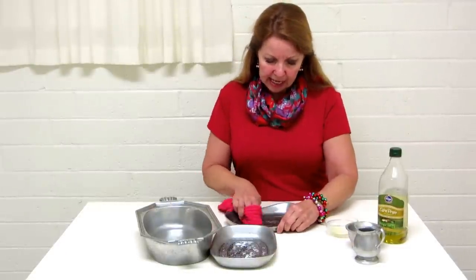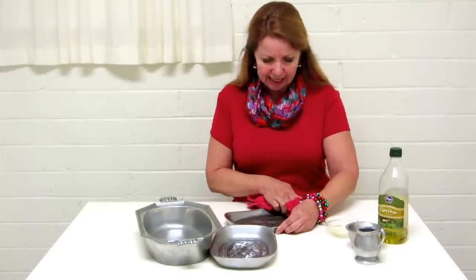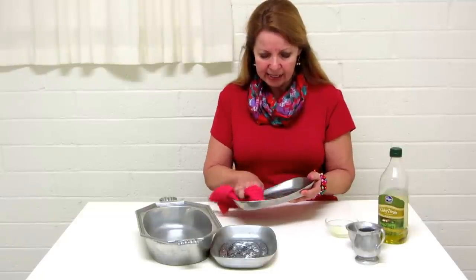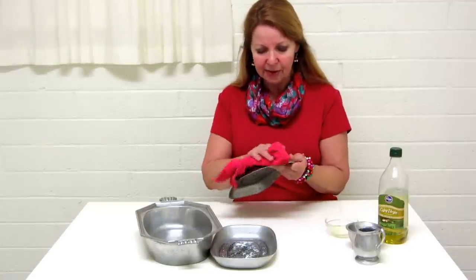Then you simply take your pewter and rub and polish, rub and polish. It gets off all of the dust and the dirt and any little things that are down in it, and makes it shine and be beautiful again. It's very nice, it's simple to do, and it's kind of fun.